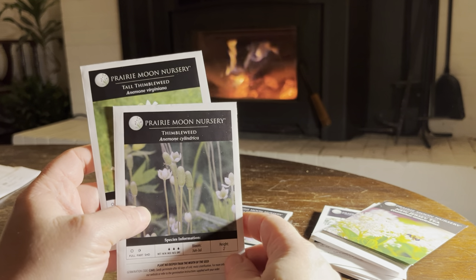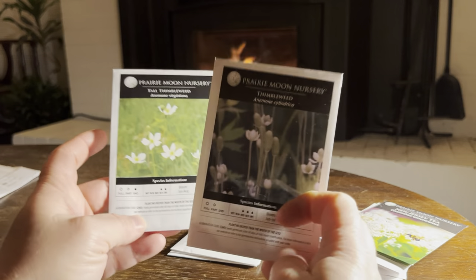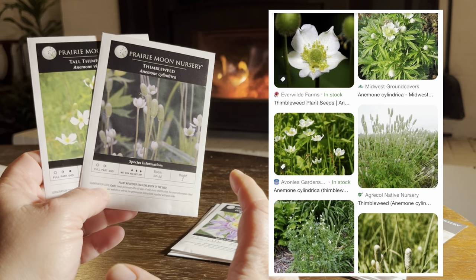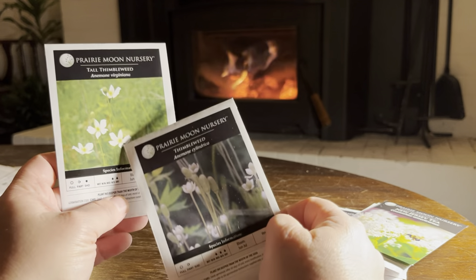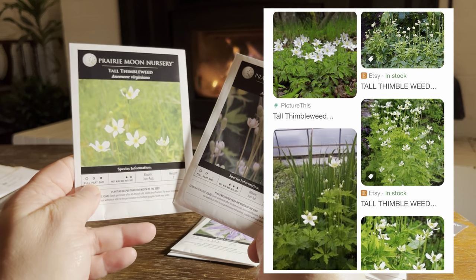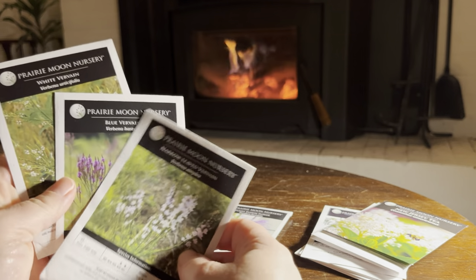These two are native anemones — thimbleweeds. We've got a thimbleweed and a tall thimbleweed. The thimbleweed is two feet high and the tall thimbleweed is three feet, but otherwise they look very similar. They have a set of basal leaves at the bottom and when ready to flower they send up a spike with a white flower on top. The tall thimbleweed likes a little bit deeper shade in addition to possible full sun, while the regular thimbleweed doesn't like quite as much deep shade. They both like dry conditions.